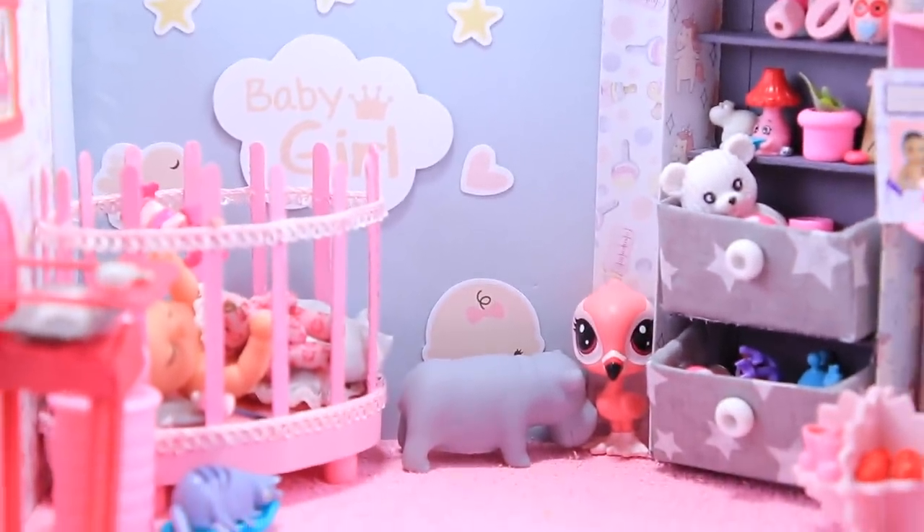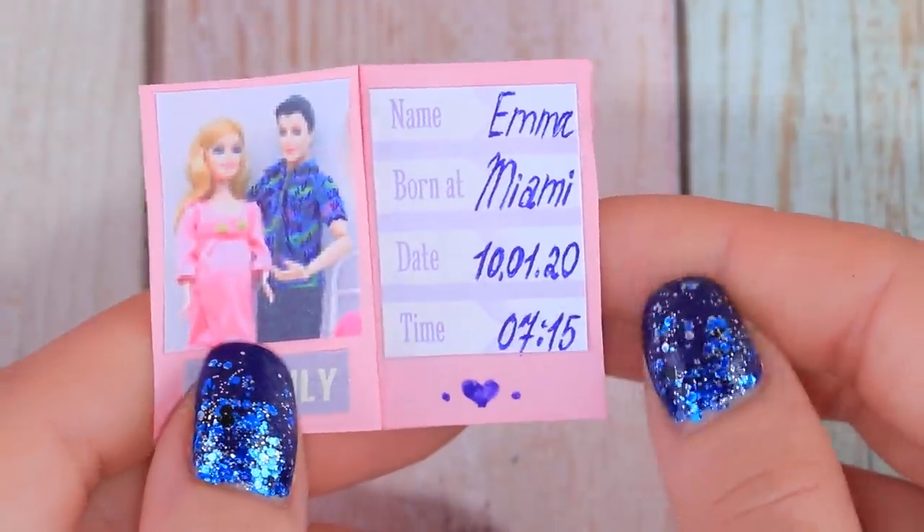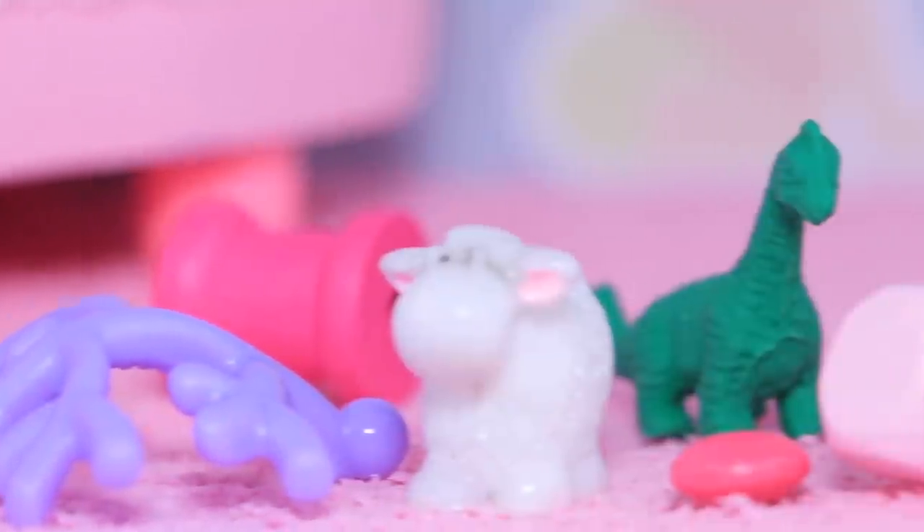Do you want to DIY a dream nursery for your baby doll? Then this video is for you! Watch and create with our channel, Lollaloo!